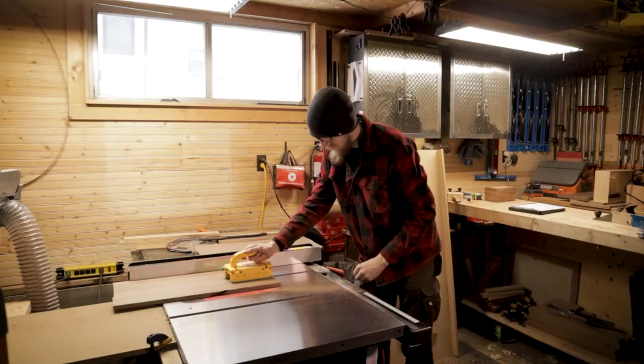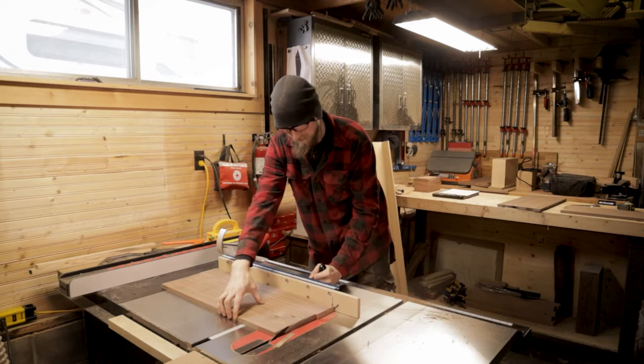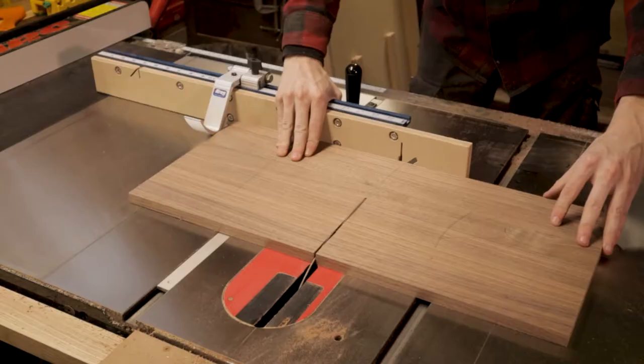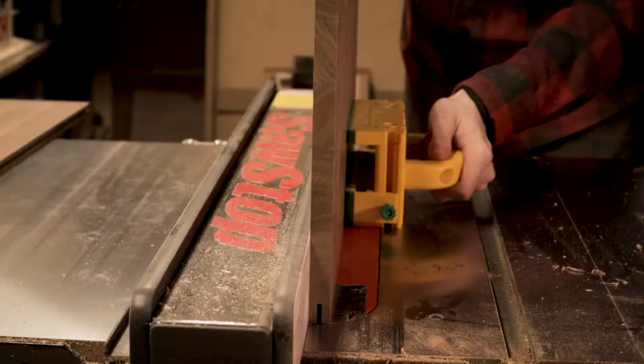At this stage we're just roughing out the panels, getting everything down to its rough size so that I can go in and cut out the joinery. Now all that really matters here is that everything is as square as possible. I really need to take my time because this will affect what I do later on. It's hard to cut joinery when your pieces aren't square, so taking the time to focus and concentrate on what I'm doing here really matters.